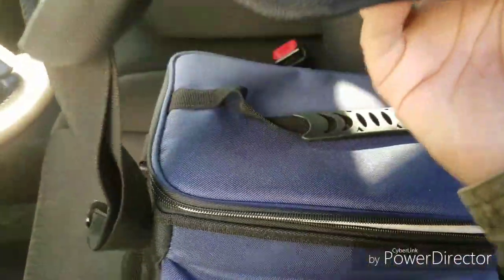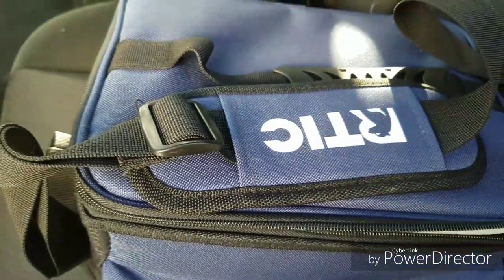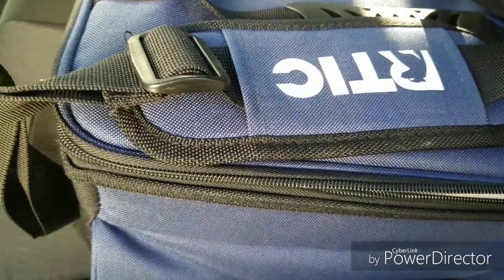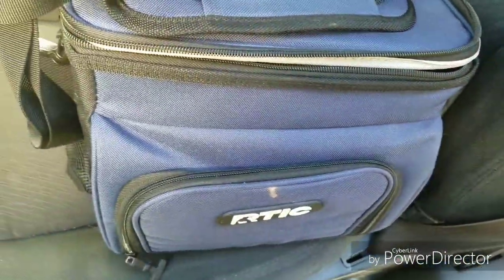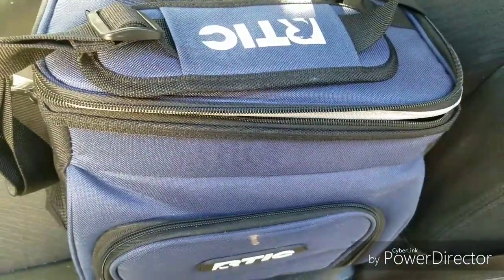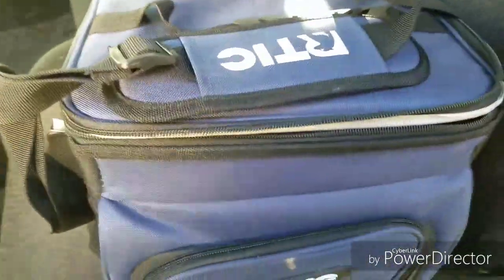Overall I am extremely happy with it. There's a handle on top to carry it, and you also have shoulder handles. I got it for free, but I've used it a couple of times now and I'm extremely happy with it — I would definitely purchase one if I needed to.